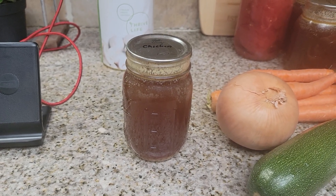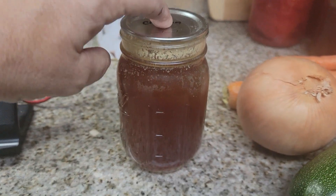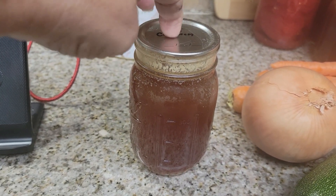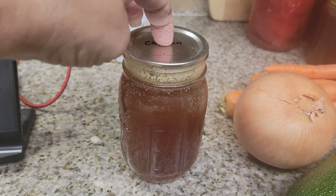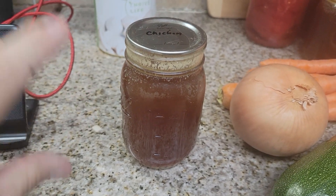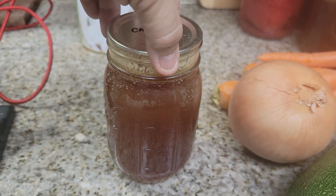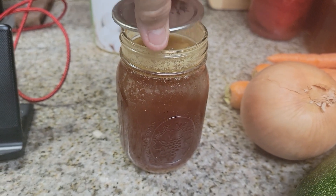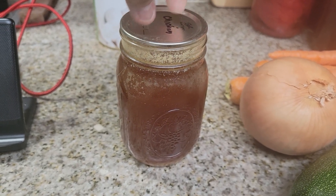Hey you guys, just want to come on here really quick. I went to use one of my jars of chicken stock and look what I found. You never know. This has been sitting in a cool, dry place and the button is not depressed — so it is... there you go. I just lifted this a second ago and it lifted.